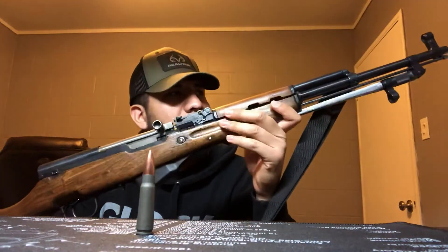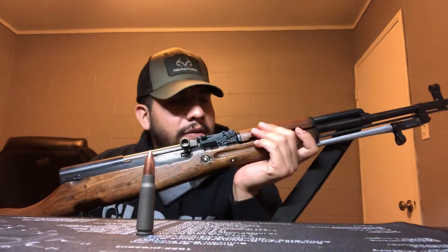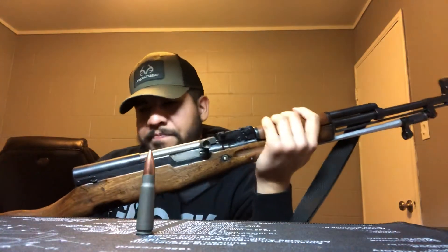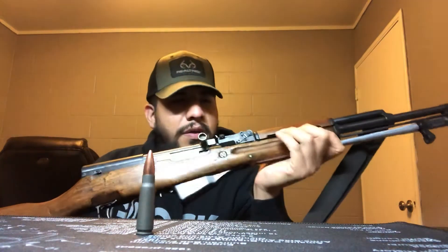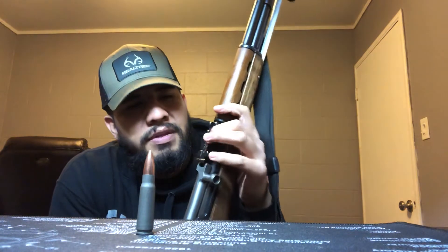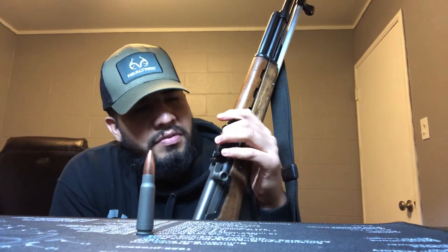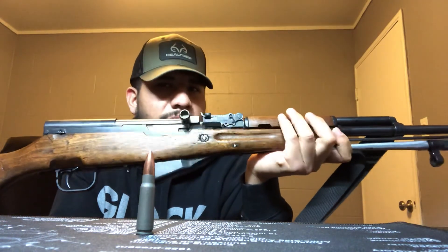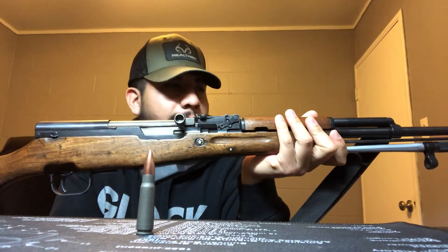It shoots 7.62x39 — the same round as the AK, and I believe this was one of the first guns ever made to use that round. The 7.62x39 is no joke — it'll put any two or four-legged predator down, no problem. The rear sight here is a ramp-style sight with markings from 100 to 1,000 meters. With 7.62x39 you'll really be pushing it to get to 1,000 meters, but when they created the SKS they did a lot of research and realized most conflicts between troops were within 200 to 300 meters, so they needed an intermediate cartridge gun — and that's when they came up with this one.